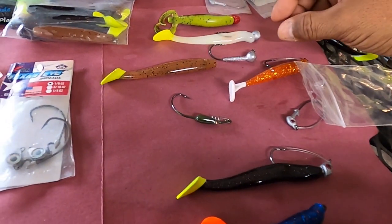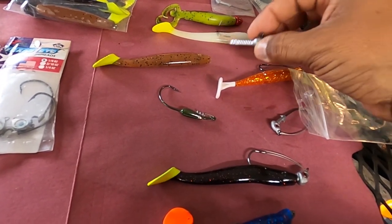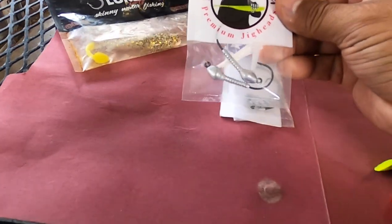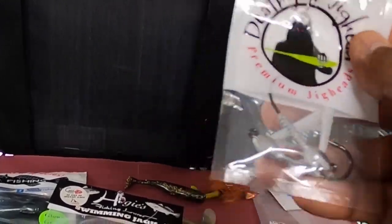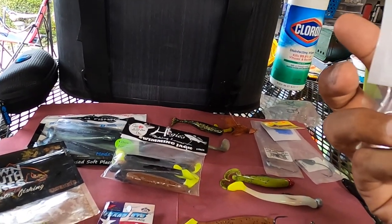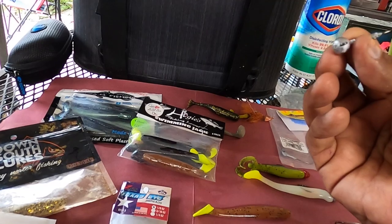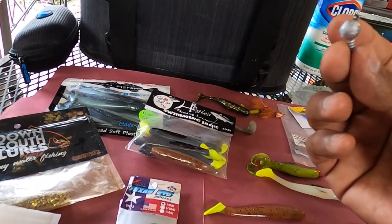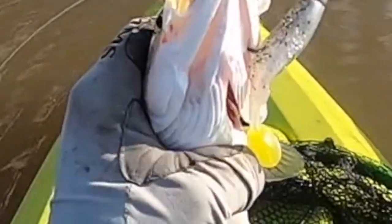The other lure I want to talk about is the Death Grip jig heads. These right here are the Death Grips, and I've got one set up here. These are the weedless ones — this is the quarter ounce weedless. I like the way they drop in the water. I started using these just recently, probably a few months ago, and they are really good — they're the real deal.